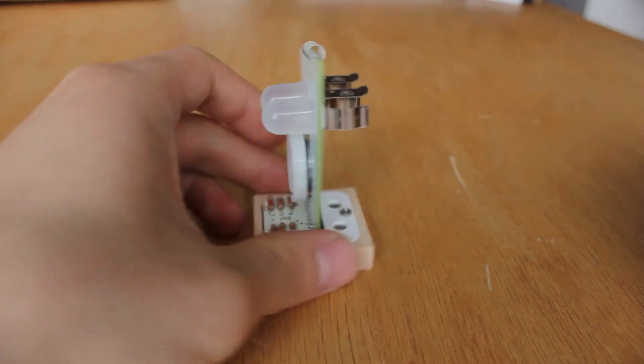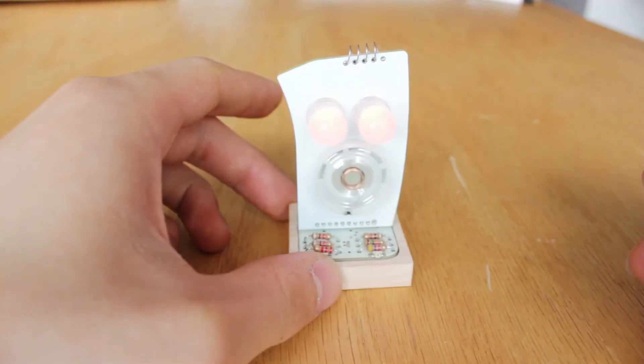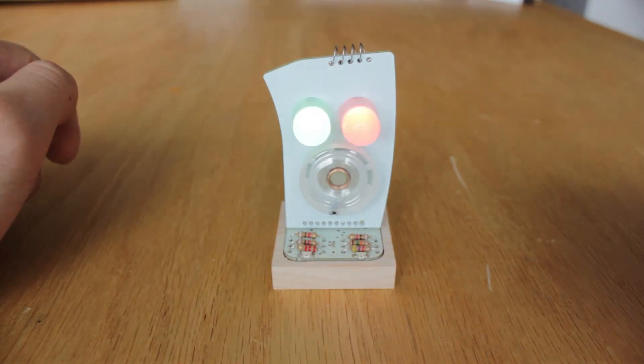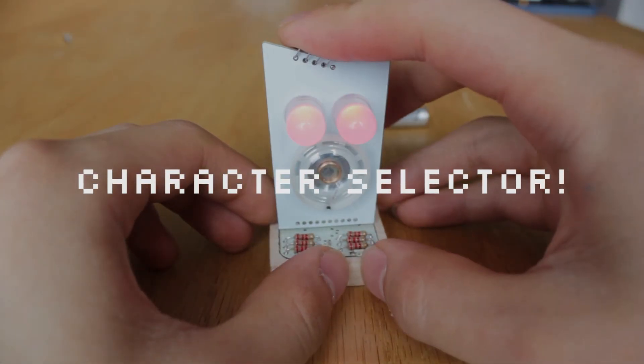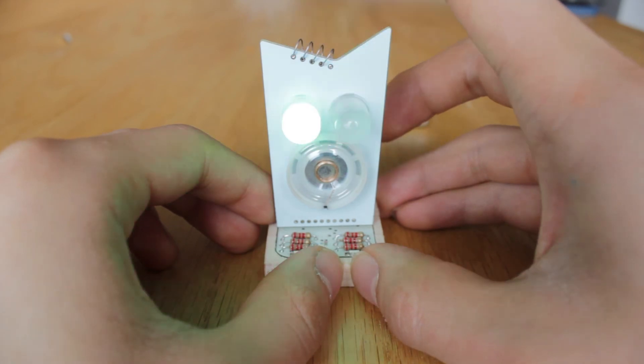Once your custom personality is soldered into place, power up your robot. Its initial setting is to read its resistors and act in a customized way. But if you ever feel like changing things up, you're also able to select from our ten preset characters and swap personalities whenever you want.